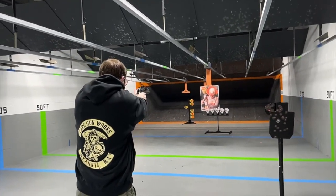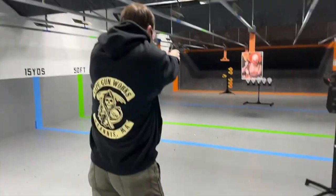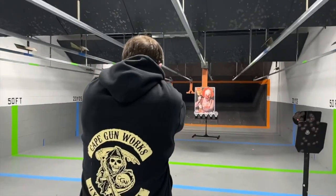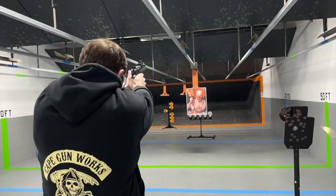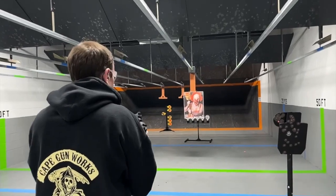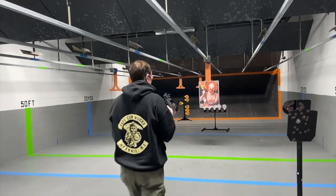Woohoo! Right down the mouth. Headzong! That's going to get it done. Let's see how we did.